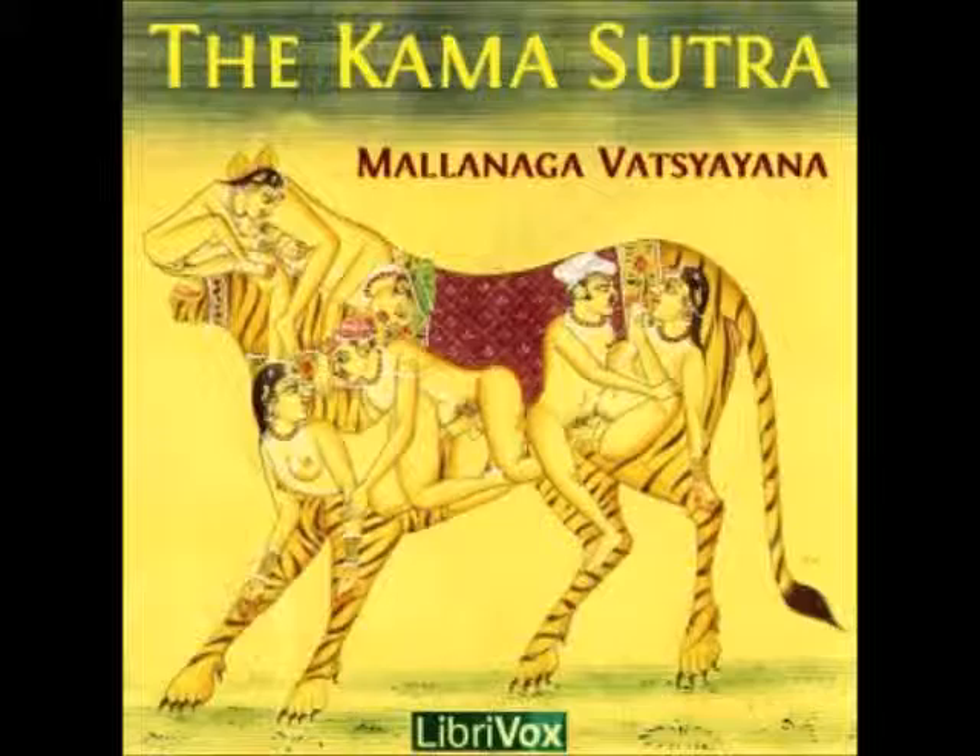40. In the Anunga Runga, or the stage of love, mentioned at page five of the preface in part one, there are found no less than thirty-three different subjects for which one hundred and thirty recipes and prescriptions are given.